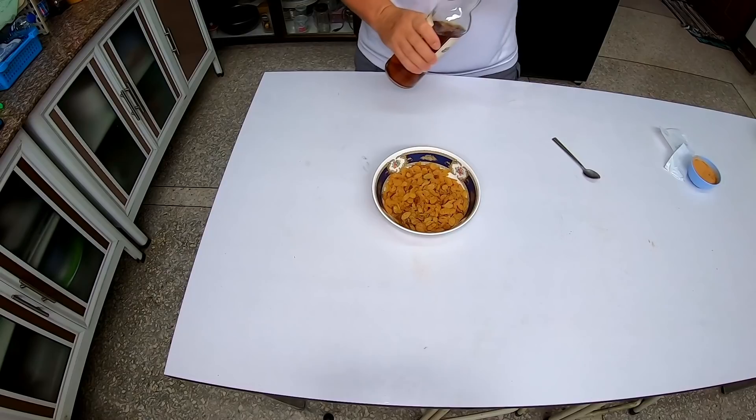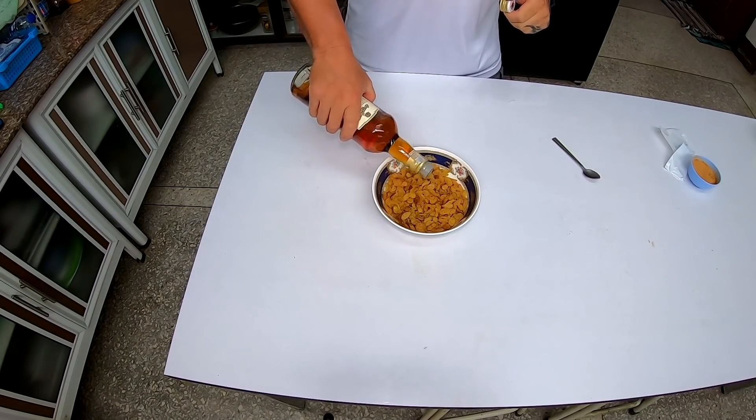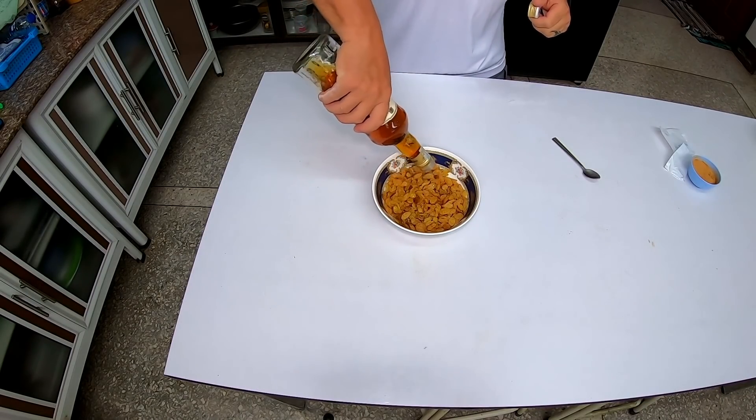Now for the special ingredient — sang som. What we're going to do with the sang som is make the raisins taste extra good. You don't have to do this, especially if you have young children eating this. Let's put a little bit of sugar and rum on top of the raisins, and we're going to let this thing sit while our dough is rising and let it soak into the raisins. Just pour as much as you want in there so it can soak in.